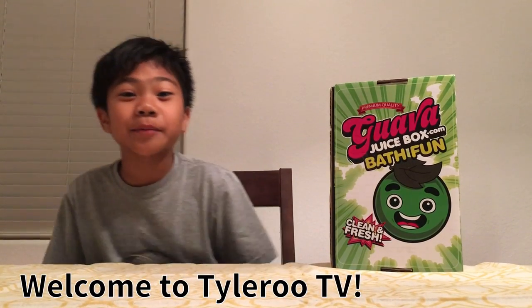Hi guys, it's me Tyler from Tyler Roo TV, and I'm gonna be showing you a Guava Juice box too.